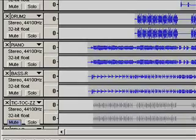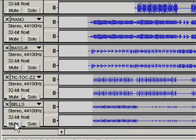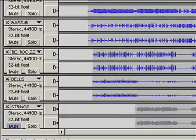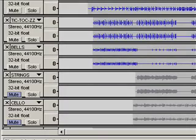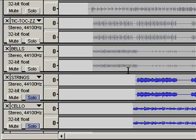There are a few more tracks down here that I have muted right now. Here's our little tic-tac and the bells — let's see if you can hear those coming in. It's about to the second verse now, and we've got some strings and a cello down here. I'll take off the mute and solo these two tracks so we can hear those.